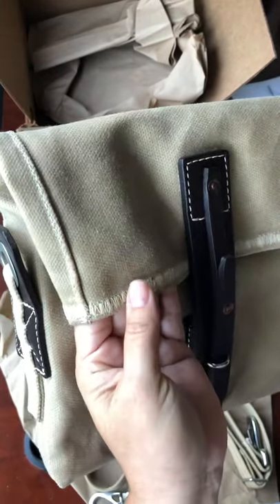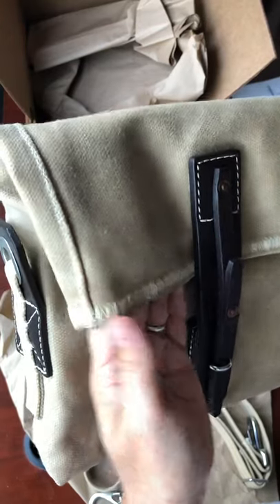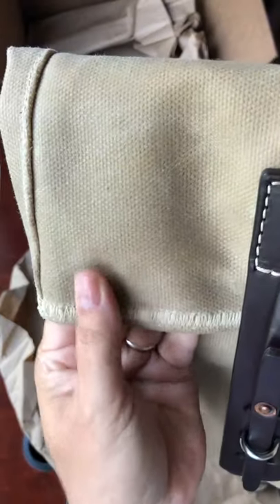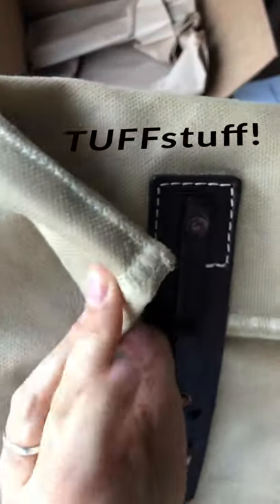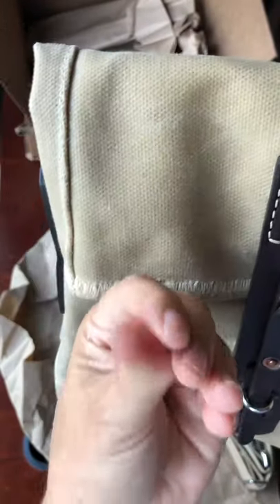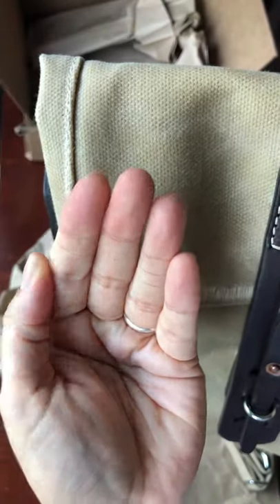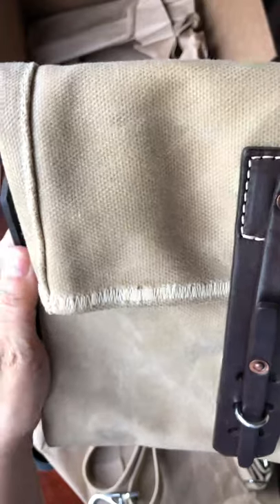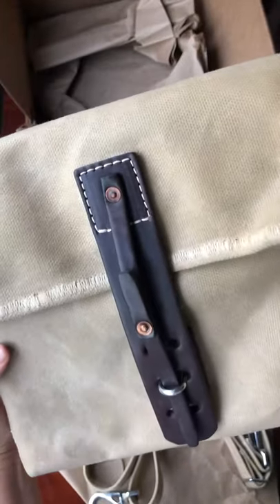The canvas is a 24-ounce wax canvas from Scotland. It's very sturdy and beautiful — look at the stitching around it. I do feel the wax coating, but it's not enough to make any real difference. It doesn't transfer onto your fingers.